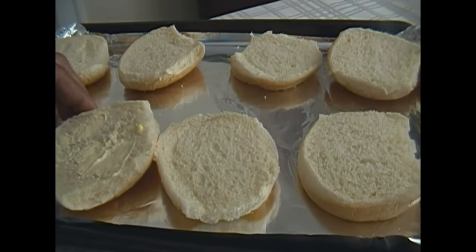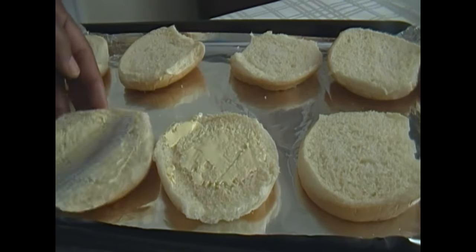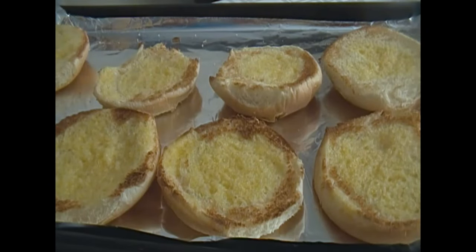Almost ready, guys. I like my buns toasted, so I'm going to go ahead and butter them with unsalted butter. I'm just going to throw those babies in the oven real quick. And they are toasted — yum, yum, yum!